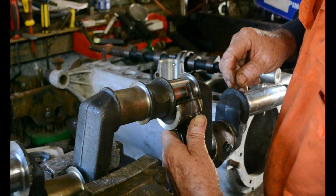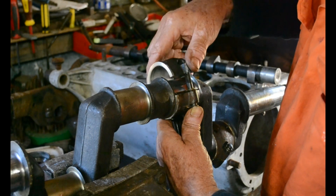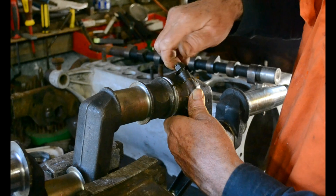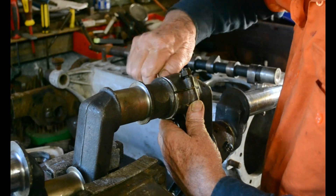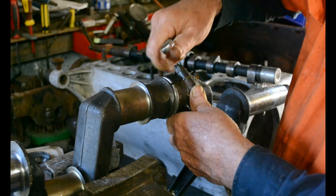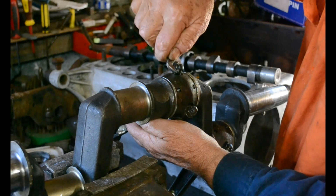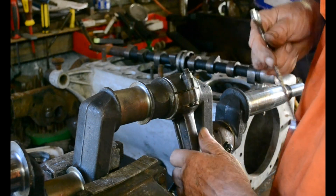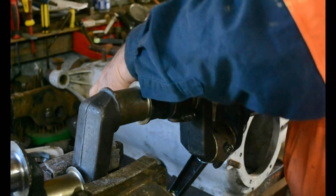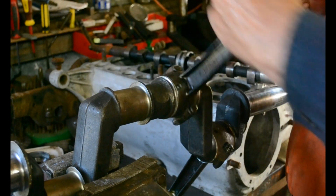Now try it again. And there we are, that's a lot better — okay, that's quite acceptable, that's good.